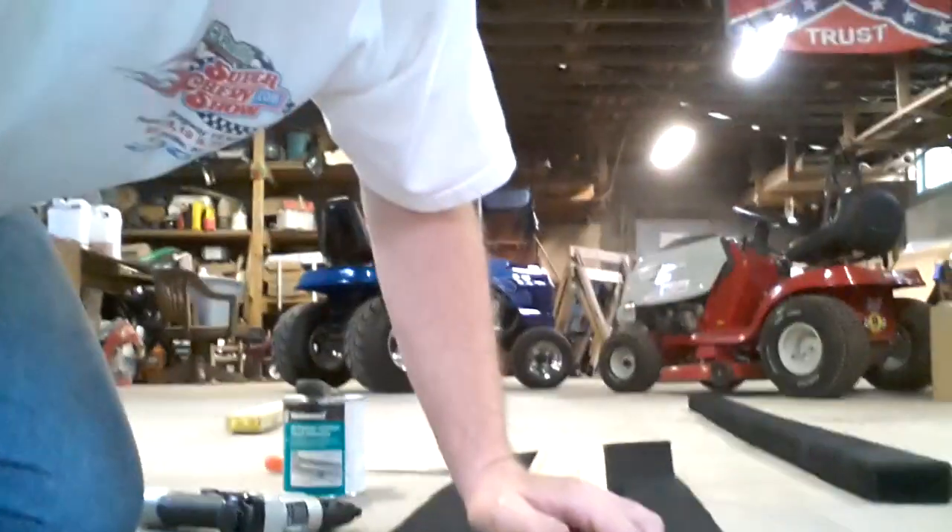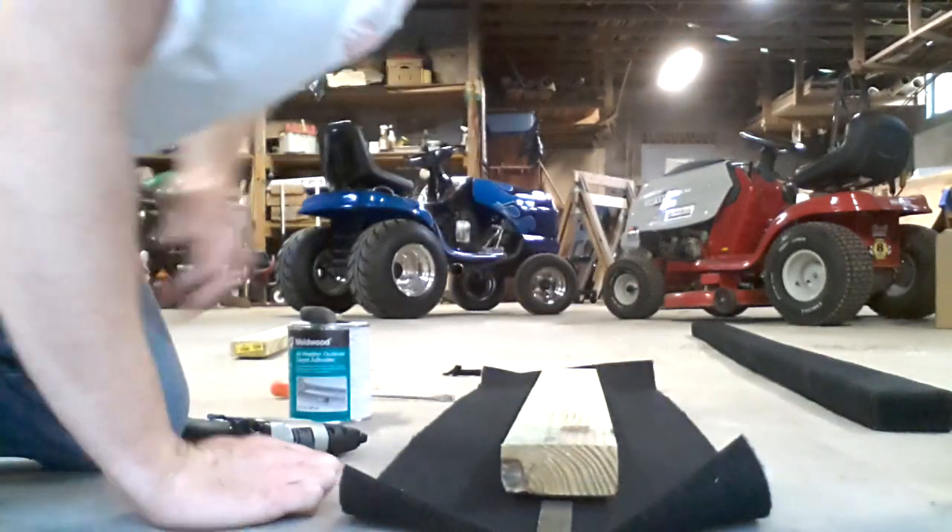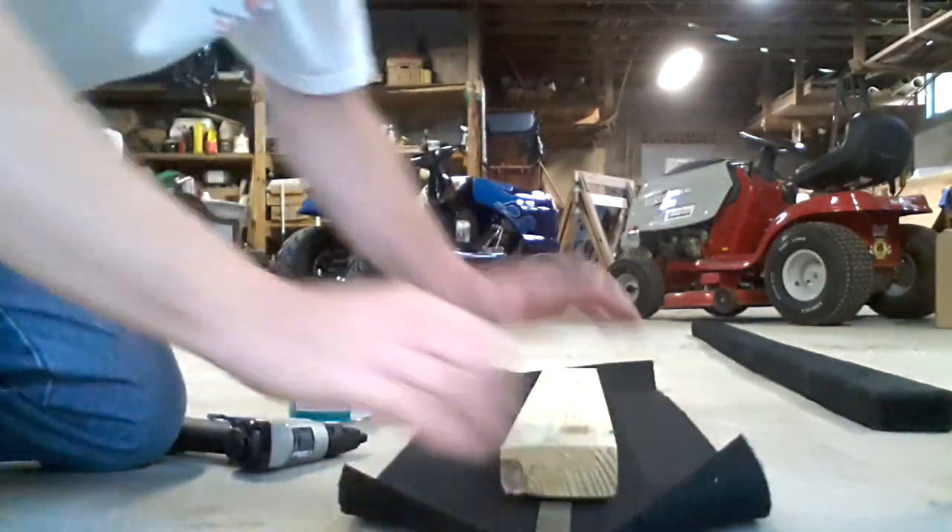Y'all can't see nothing, I apologize. I really do. Just slide back just a little bit - there we go. All right, four and a half inches.